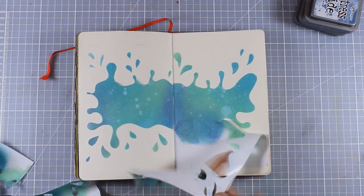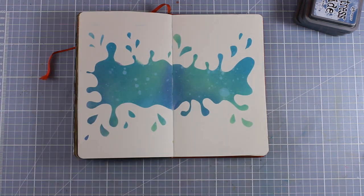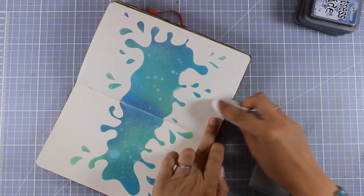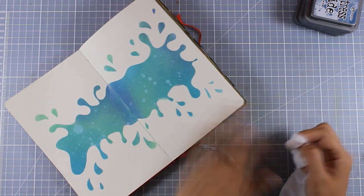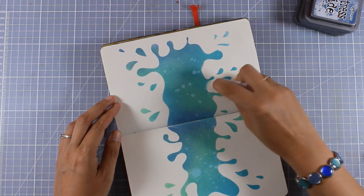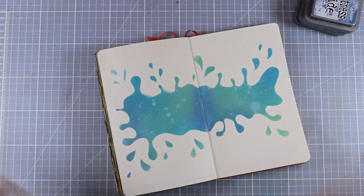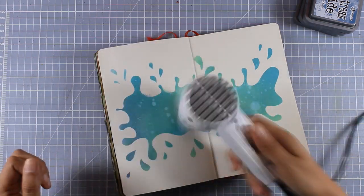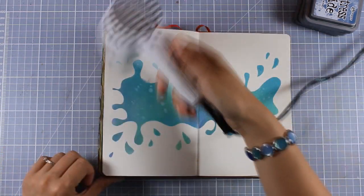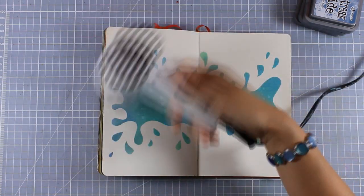I was really happy with the result — I think it looks awesome, just amazing. I did have some smudges here and there, but since this is ink that reacts with water you can wipe them out with a baby wipe, and that is exactly what I am doing here. Because the baby wipe is wet it actually lifts the ink, so it leaves the area quite clean — not perfect, but definitely cleaner than it was.